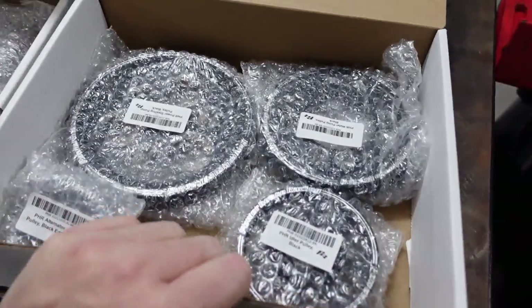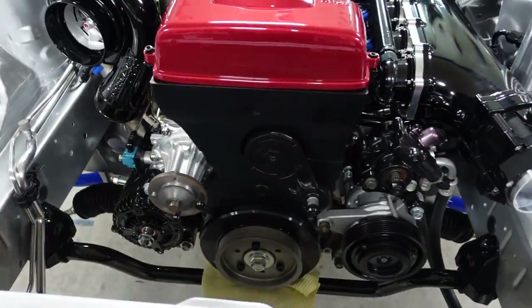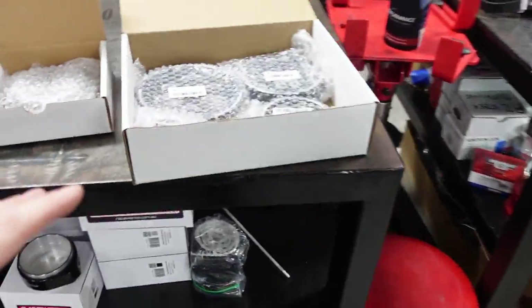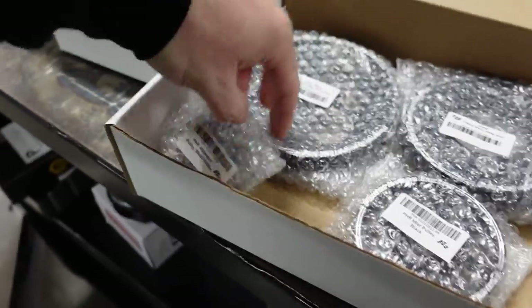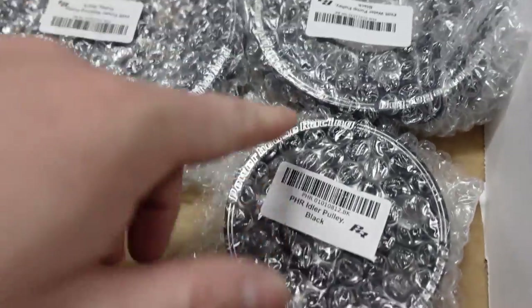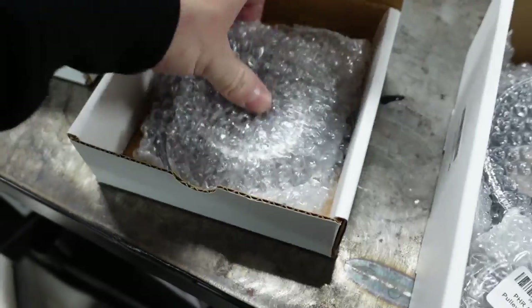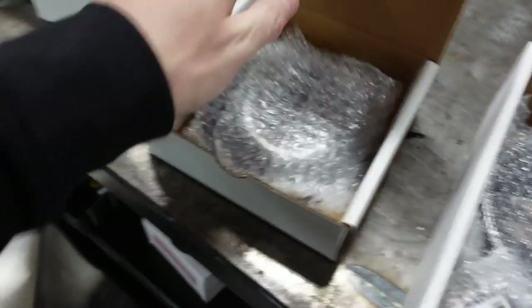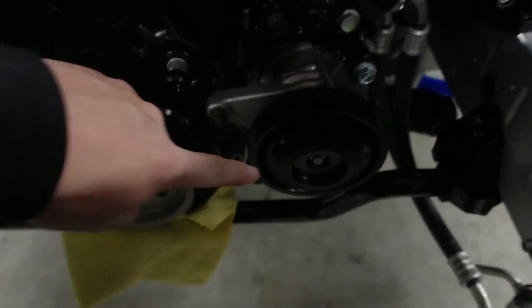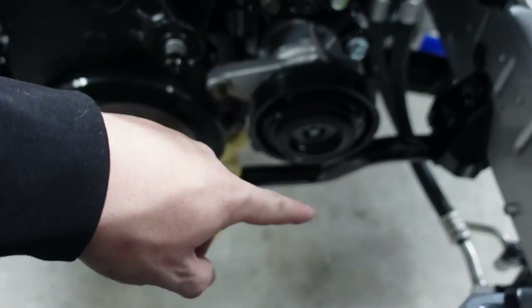Up here we've got the full pulley set for the front of the engine. Her car had them painted but they never look as good, so we're going to get this fully replaced with the Powerhouse Racing setup. They were also kind enough to send over the cover for the AC system, which comes with a new bolt. This replaces the factory cover — that thing is hideous and starts to rust really fast, even brand new.